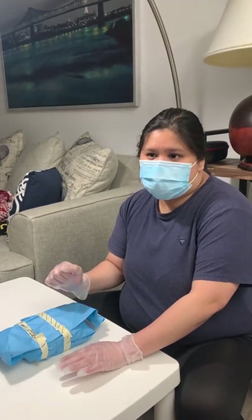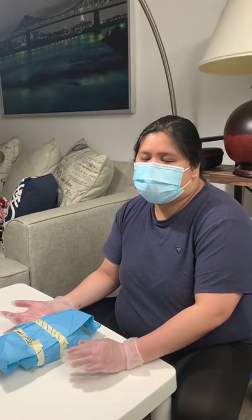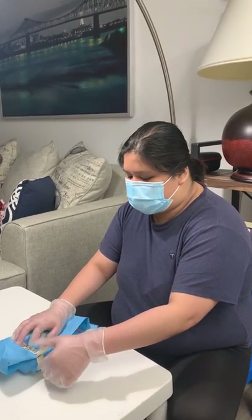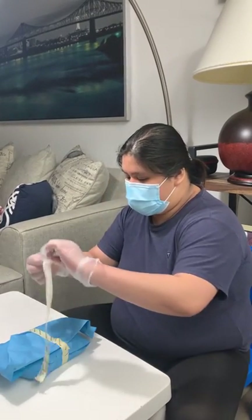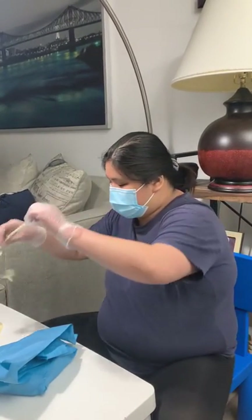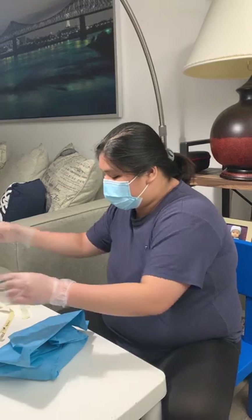Remember that we put a fold a while ago when we were doing the wrapping. The purpose of that fold is to make it easier to open — because it has a fold, it's easy for us to remove the tape.